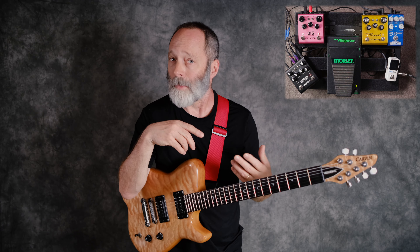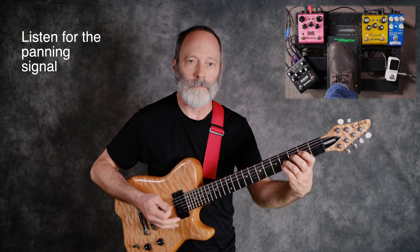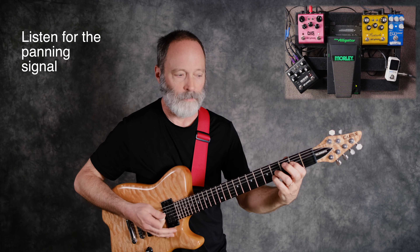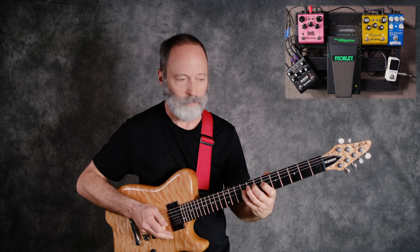Oh yeah. I hope you're wearing headphones, or else you're not going to be able to hear the difference — or good stereo speakers, for that matter. A little volume swell action. Let's try some distortion here — a little bit of lead action. Interesting.